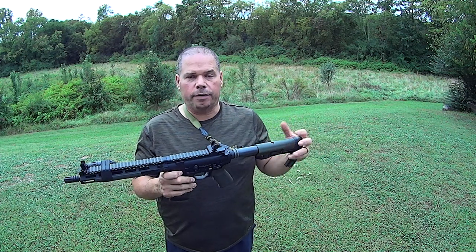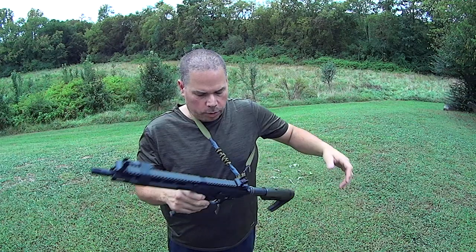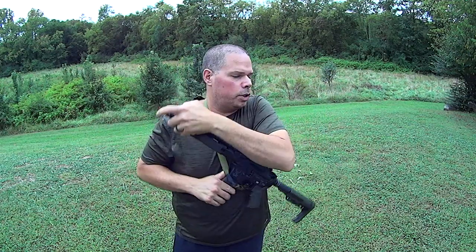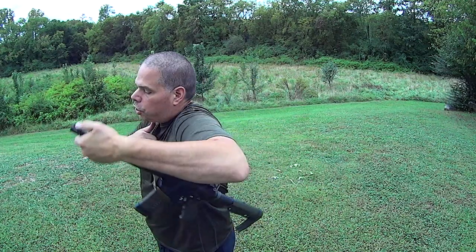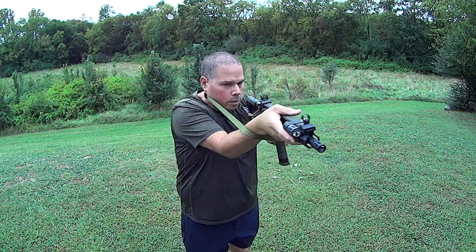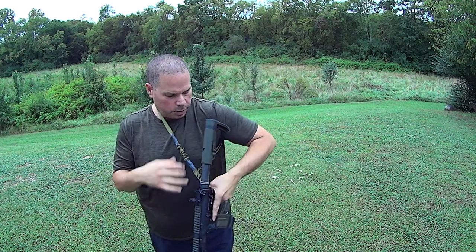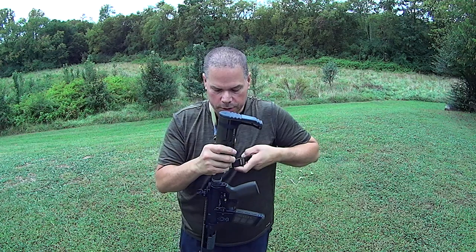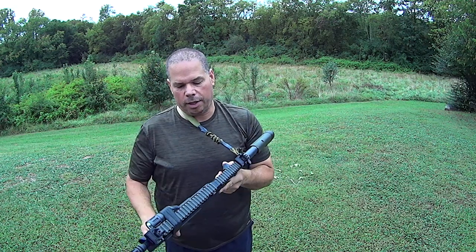Now you've got all the functionality of the Tier 1 Citizen Single Point sling. It's fully ambi. You can do the storage of the weapon just like you're accustomed to. You can do the precision shot. Everything that you're accustomed to with the standard Tier 1 Citizen Single Point sling is on this sling too. Charging handle goes right by it — you can't even tell that it's there.